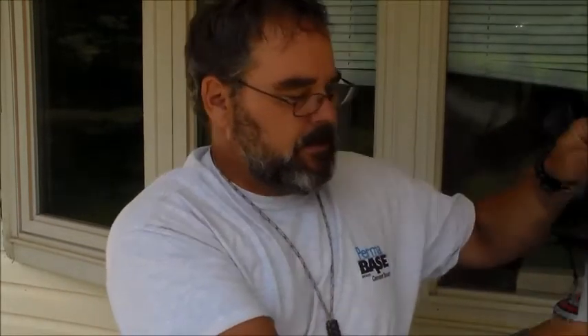Hello everybody. I'm going to do a little mail call video.